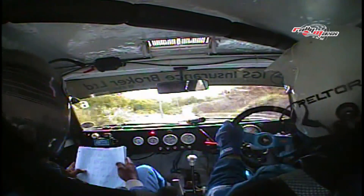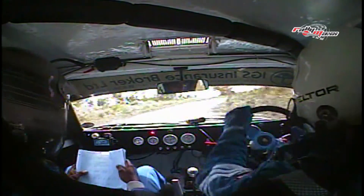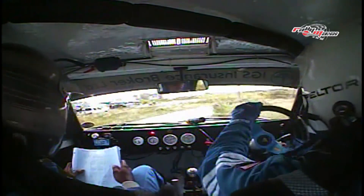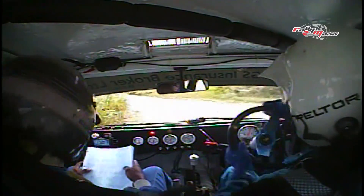Charge that one. Five right. Five left. Downhill. Five right, uphill.